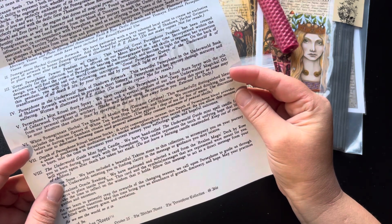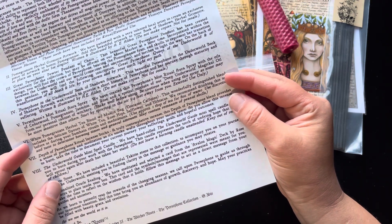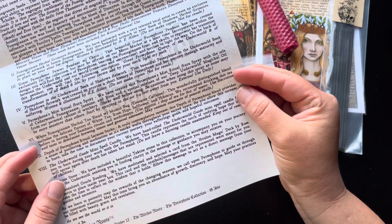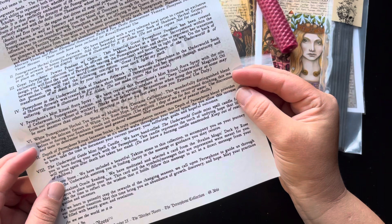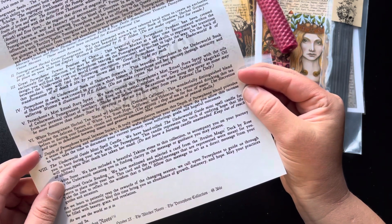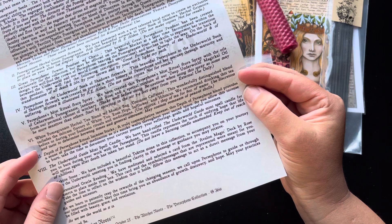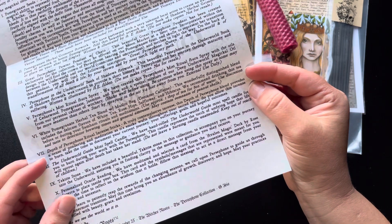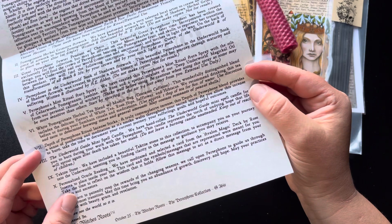We have the White Pomegranate Herbal Tea Blend with Muslin Bag. This blend does contain caffeine. This wonderfully distinguished blend includes the delicate flavors of white tea, rose hips, safflower, and hibiscus. We recommend drinking this tea before or during your Samhain rituals and meditations. Use approximately one tablespoon of tea for eight ounces of water. Use discretion and taste to determine brewing times and general amounts. May contain remnants of peanut shells.